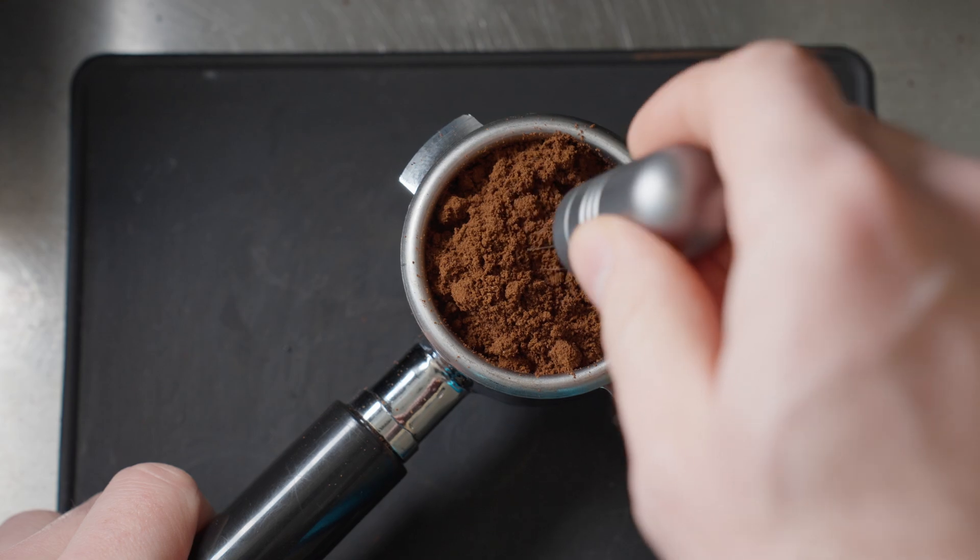The next test I'm doing is something that's pretty trendy right now — the WDT. I've been using one for quite a long time to reduce channeling and break up big boulders, but does this kind of redistribution actually help in a measurable way with total dissolved solids and increasing your extraction yield? Or could this just be a case of confirmation bias?